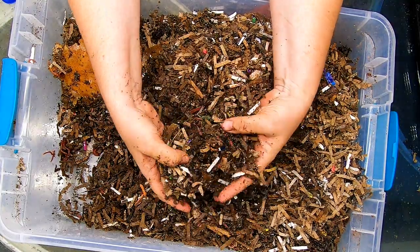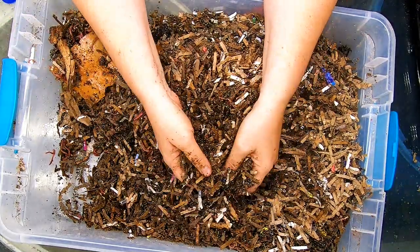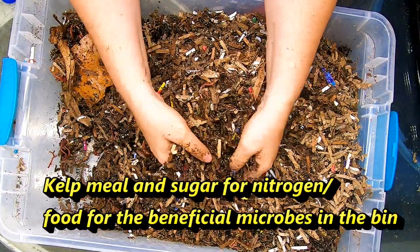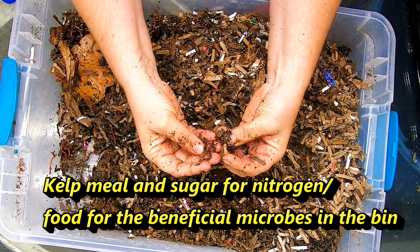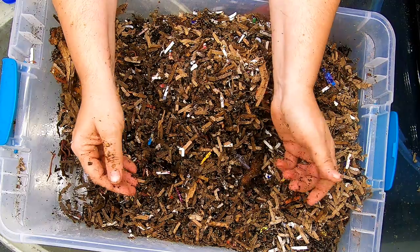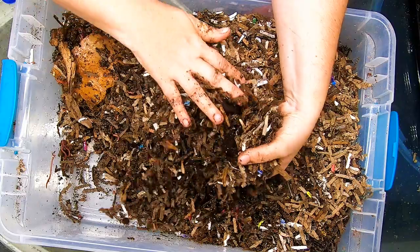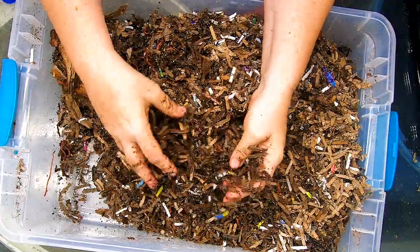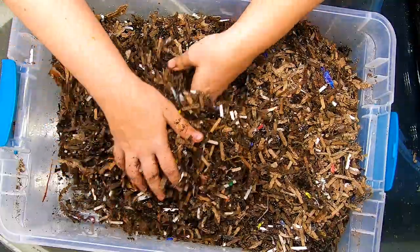When I'm preparing the bedding to let it sit for a week or so, I put in some kelp meal and usually some sort of sugar — in my case I usually use molasses — and water, then some worm castings from the same kind of worm. I make it in 40-gallon tubs. I let it all sit for a couple of weeks ideally, to let the microbial population of the new bedding get built up so the worms can process it.